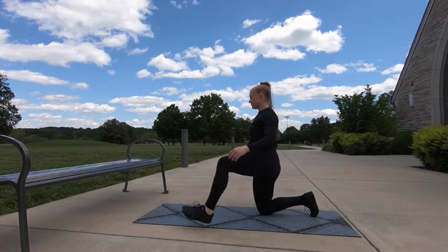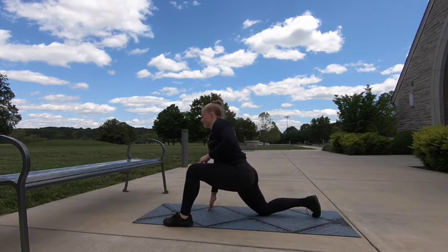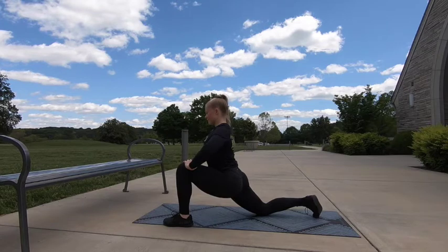We'll switch sides. Left leg takes a big step forward, hands go on the knee, and we're going to press forward.